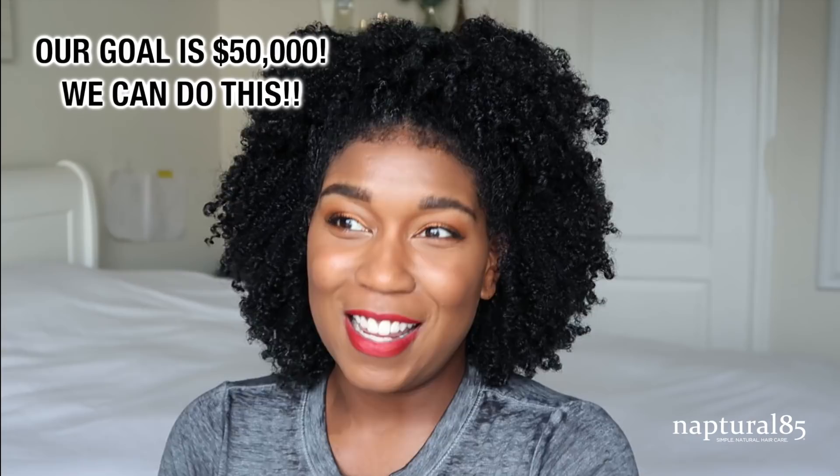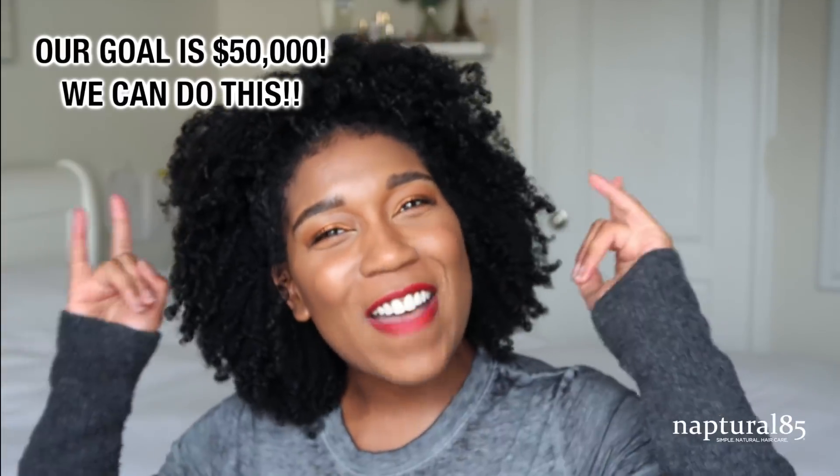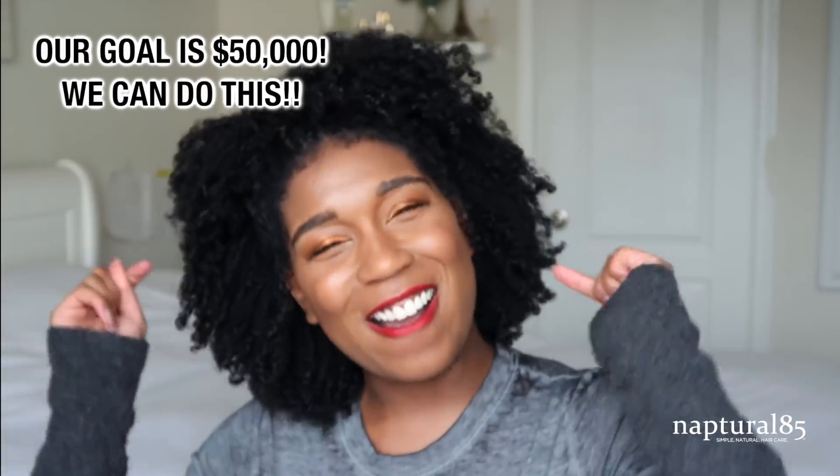I hope you guys are as excited as I am — I promise you I could talk about this school all day, it's beautiful. So get excited: it's going to be 12 hours live here on Naptual85, girl it's going to be a party. You better show up, because we're going to have games, we're going to have challenges, and prizes for people who donate. It's going to be so much fun.